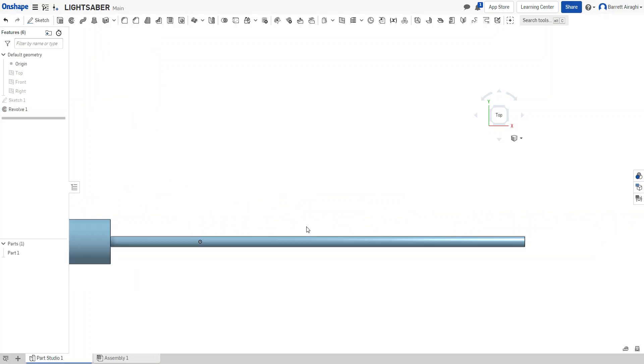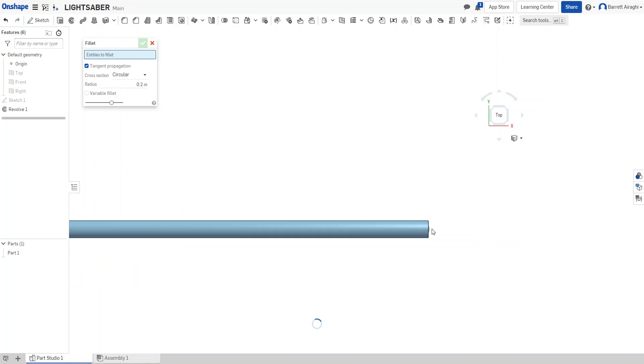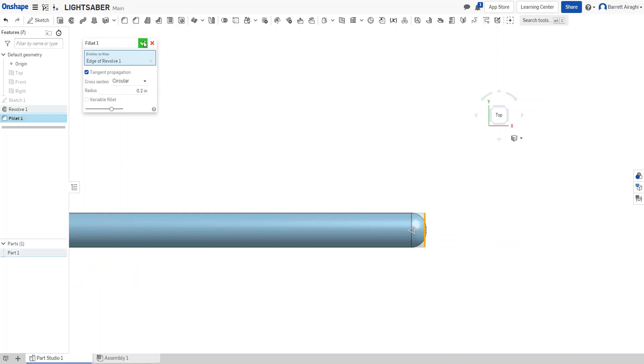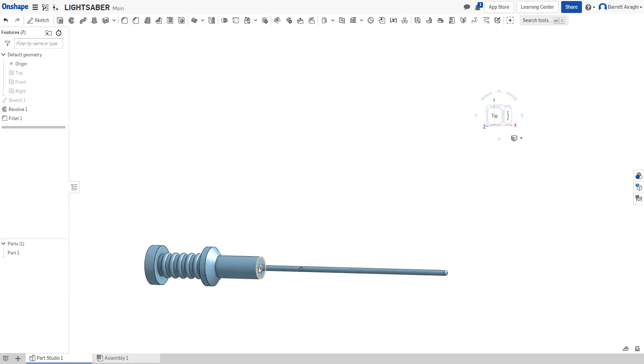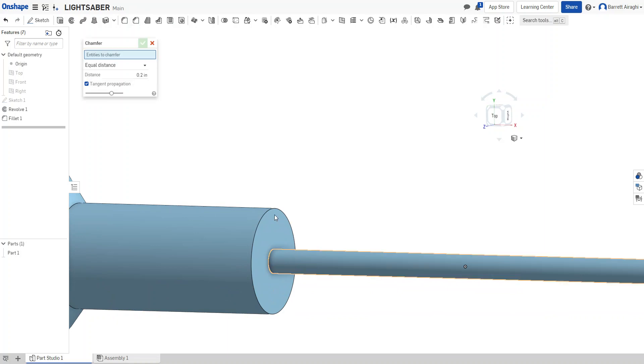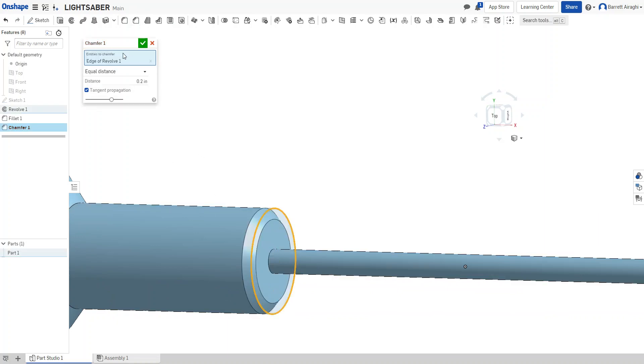I can make this look a lot cooler. I could have done a fillet earlier, but I'll fillet this now to make the tip look rounded. Over here I'm going to chamfer the tip — let's try 0.5. You can also change the chamfer to two distances: set the first distance to 0.5 and the second one to 2.